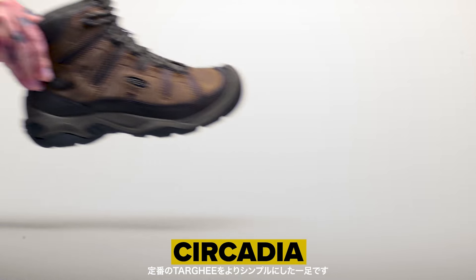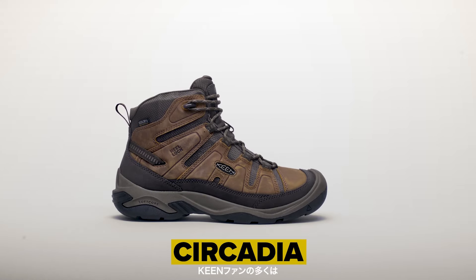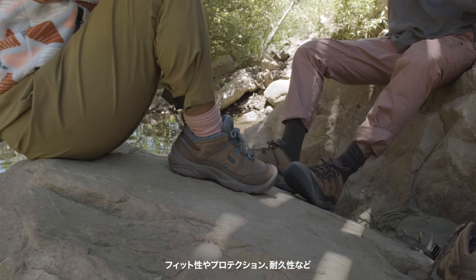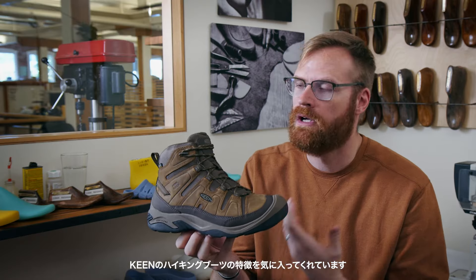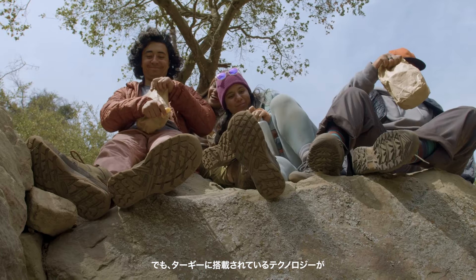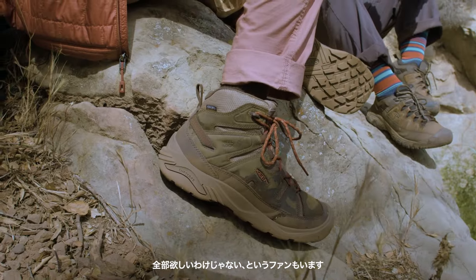We took our classic Targi and we made it simpler. We know that we have fans out there that love everything about Keen — the fit, the protection, the durability, some of that classic style that you expect from a Keen boot. But we also know there are some fans out there that don't need all the technology and all the things that you get with the Targi.